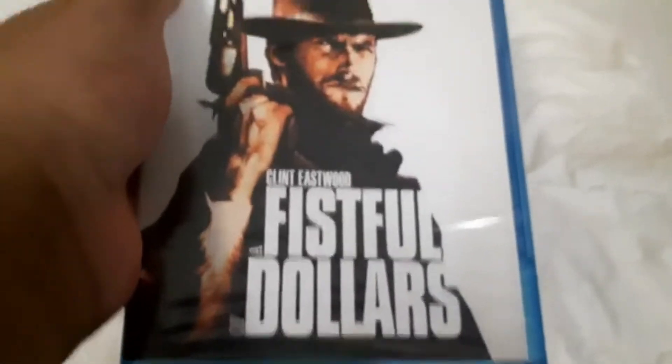After like seven years we finally got all the collection done — the Man with No Name trilogy, the Dollar trilogy. It's a remake of the Japanese movie Yojimbo, which is probably a hundred times better.